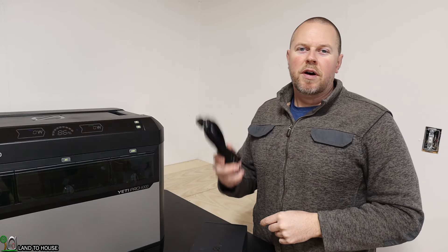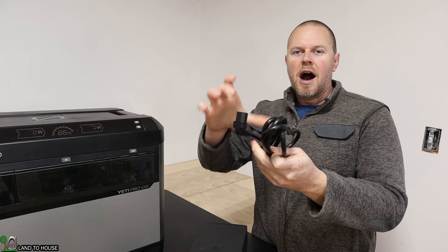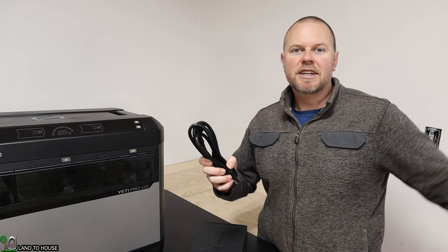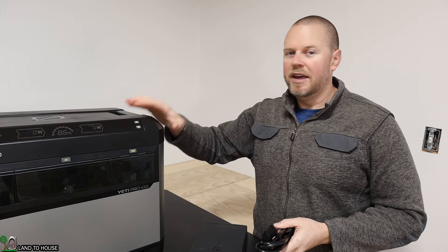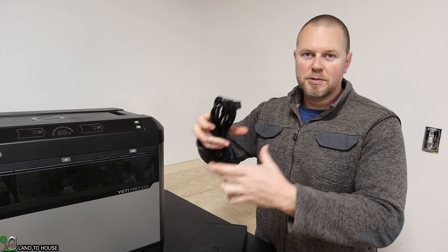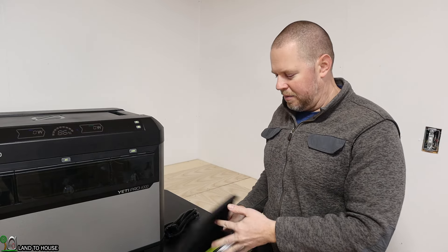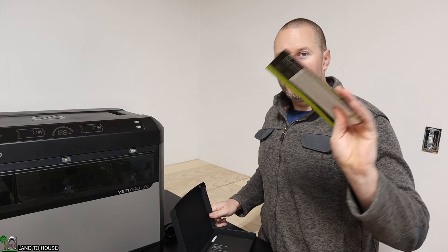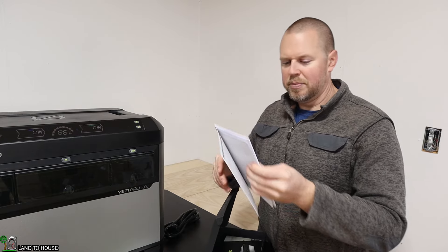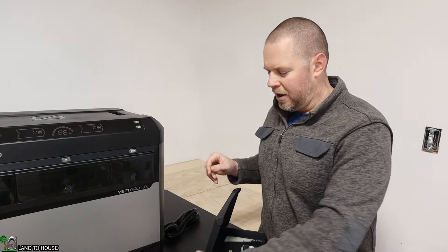Included with the Yeti Pro was one AC power cord. There's no big block or adapter because the AC-to-DC adapter is built inside the unit, so we don't have to carry around one of those big blocks — very nice. There's also a packet with information on how to install the app and a booklet with the full user manual.